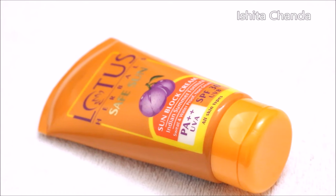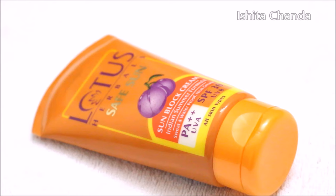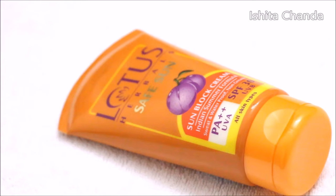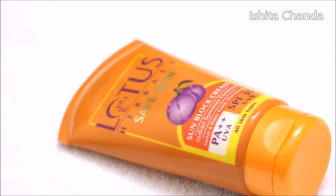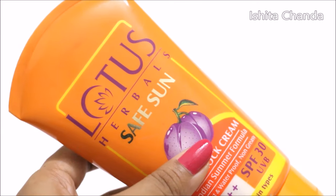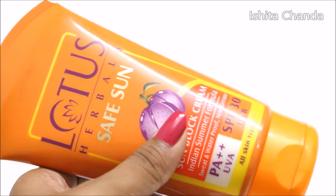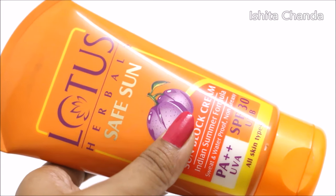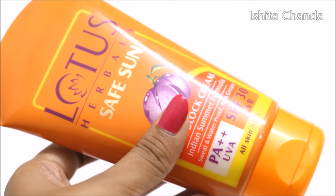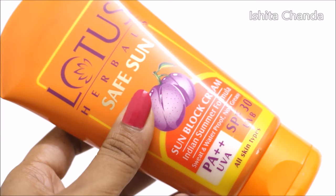The company claims that this unique cream has been formulated for Indian summers. It contains Sol R1789 and black plum extract for complete protection against the harmful UVA and UVB rays, so that it can prevent the skin from ageing and tanning. It contains SPF 30, PA++, UVA and UVB protection. It's for all skin types and it's priced at Rs. 295 for 100 grams of product.